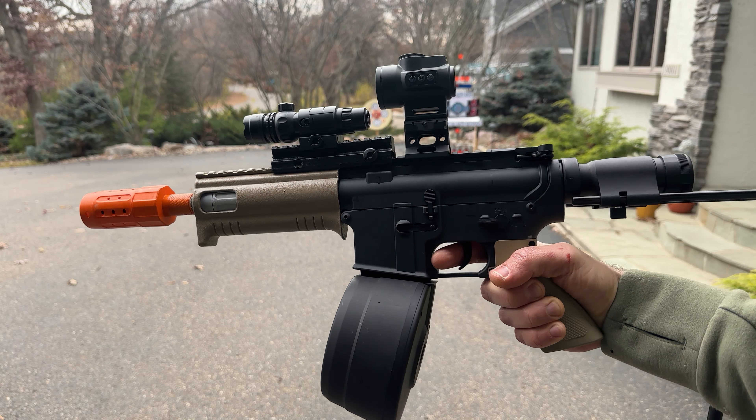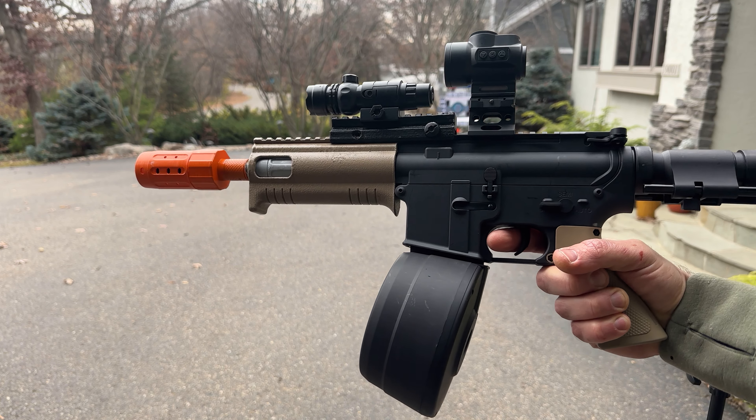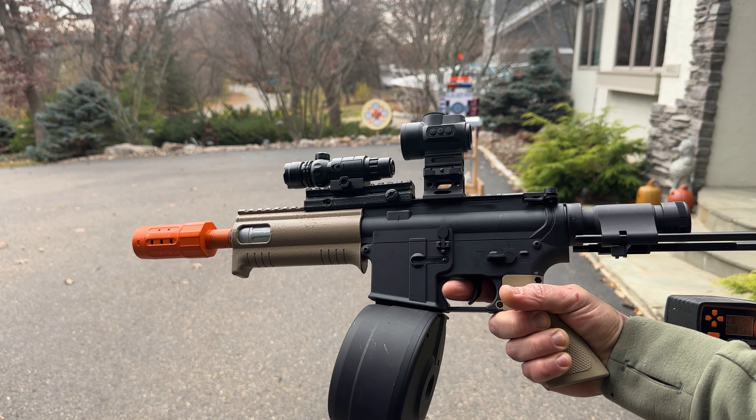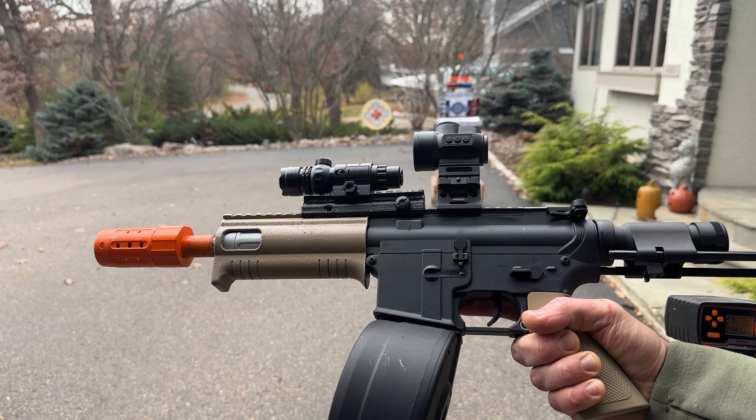Emmerbu M4A1 upgrade — my CQB version. Check out Emmerbu on Amazon, they've got a lot of cool blasters. I've got one other cool custom one I'm going to show you too. Make sure you see what they have — they've got the best stuff that's on there right now.